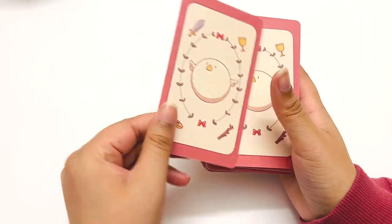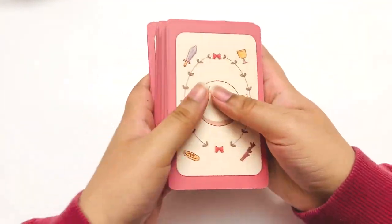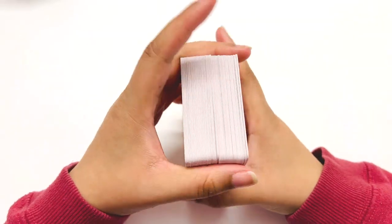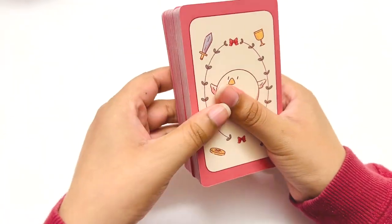Right off the bat, the deck is hefty thick. It's really big. So many cards, but it's very thick. The card stock — I want to say this is matte.